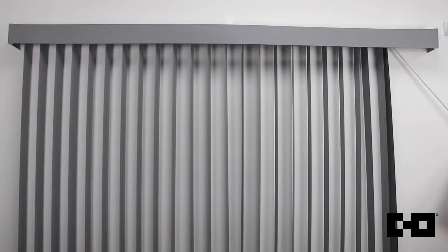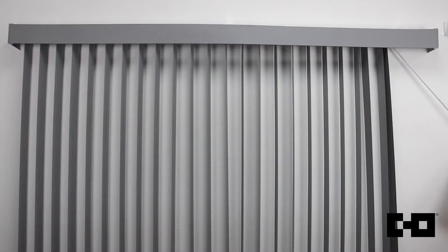The control wand rotates the vanes for precise light control and guides the vanes left and right to open and close the blinds.